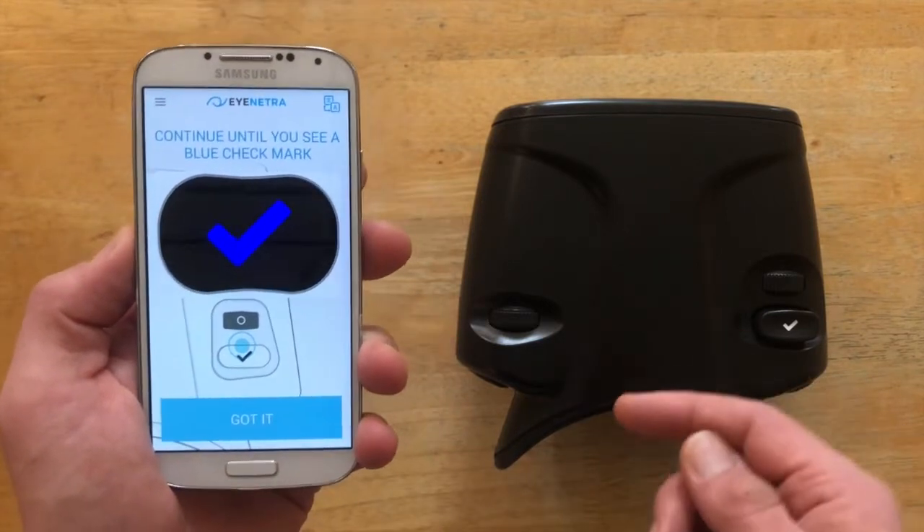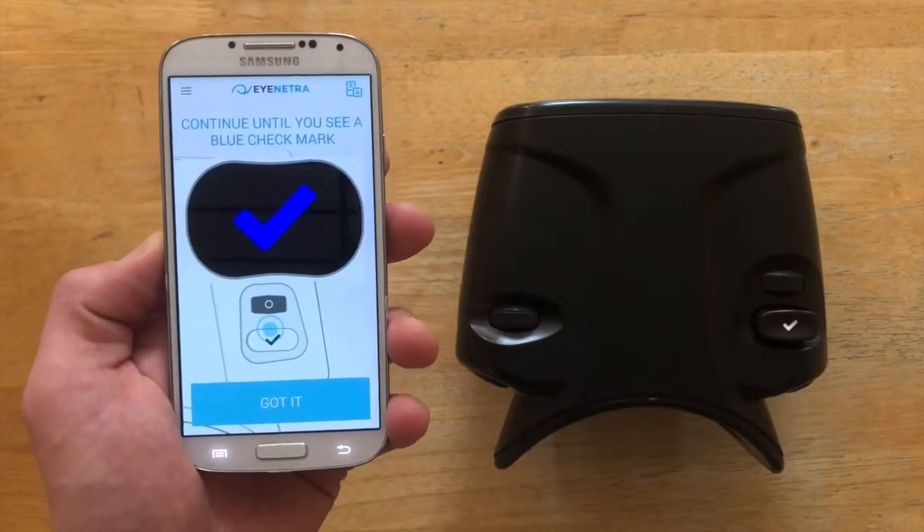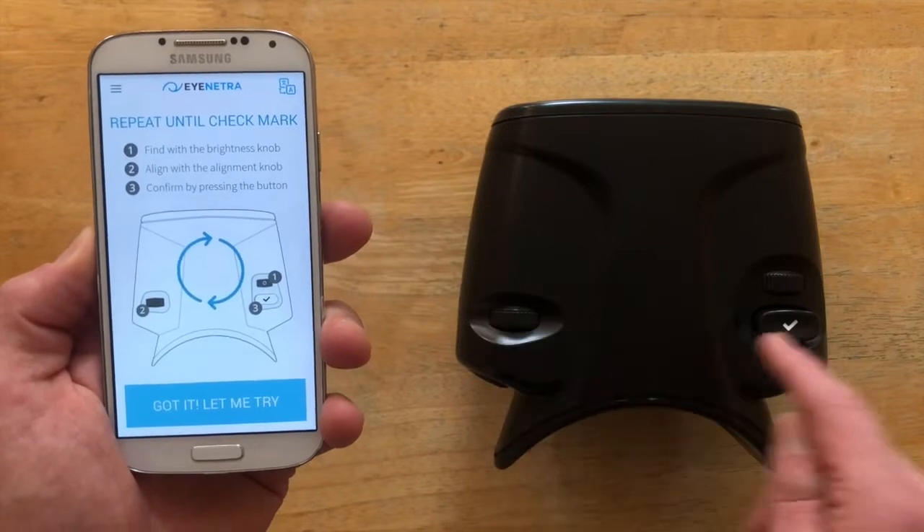The patients will repeat those same three steps until a blue check mark appears on the screen. So again: find with the right knob, align with the left, and click to confirm.